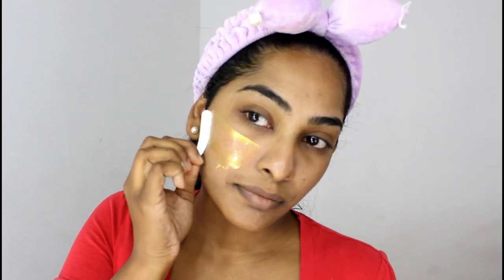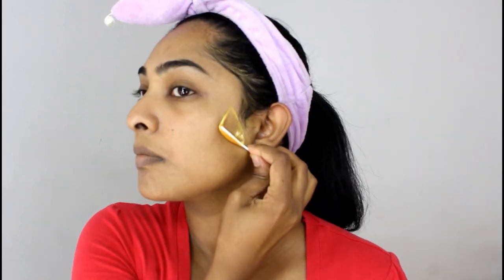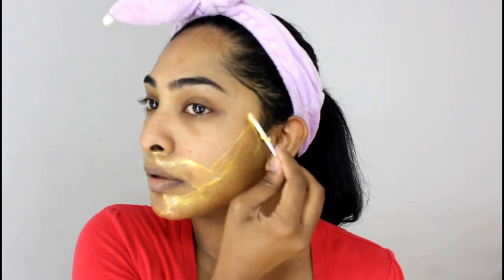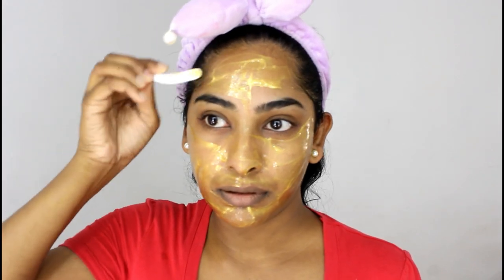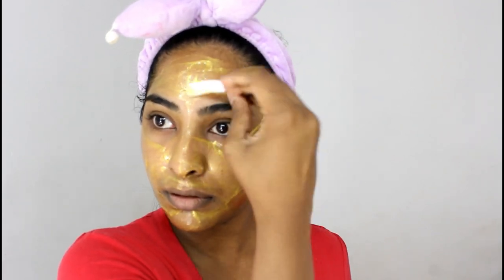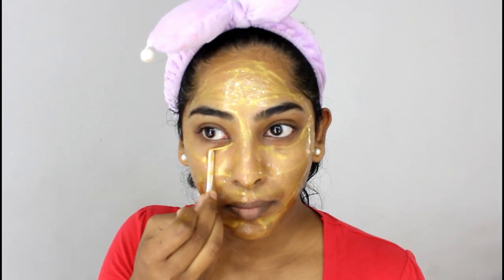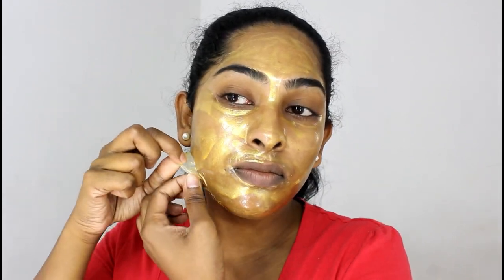I've been loving this mask as well — every time I use it I have a beautiful glow afterwards. I'll leave all the links on where to purchase these products in the description. I apply it all over my face and it comes with a small applicator, which makes it easier to apply. I wait about 15 to 20 minutes for it to dry, and then peel it off.